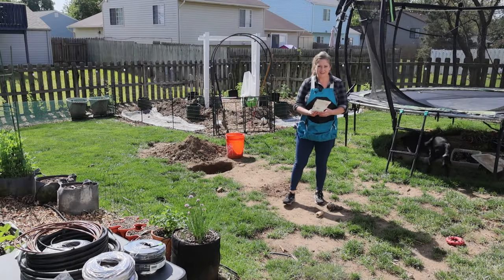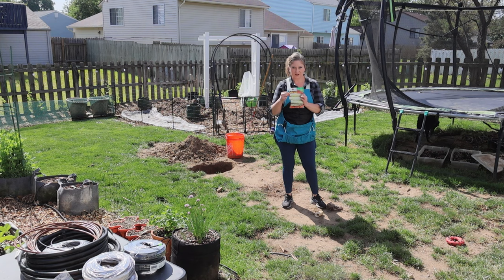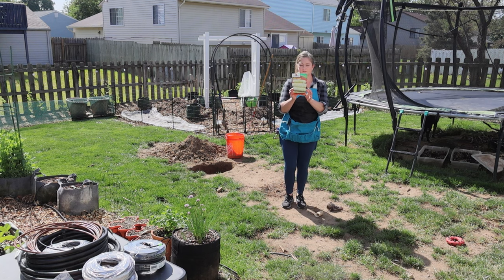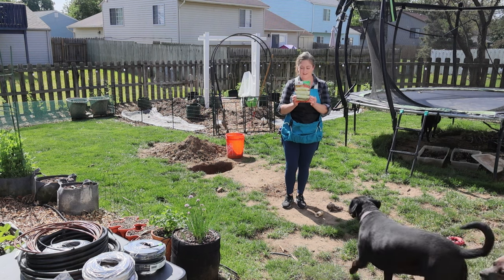By the way, did I tell you what we planted? I got it in bulk at a local box store — I think it was Tractor Supply. Sweet Corn Bilicious Hybrid. I haven't grown this particular one before, so it's Bilicious — hopefully that means delicious — and it's a sweet corn. I'll let you know how it pans out.